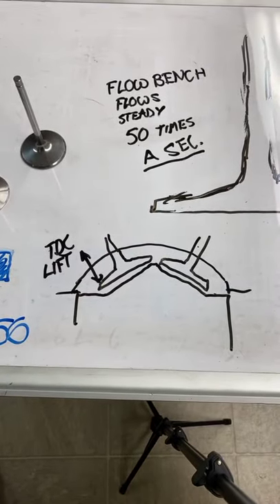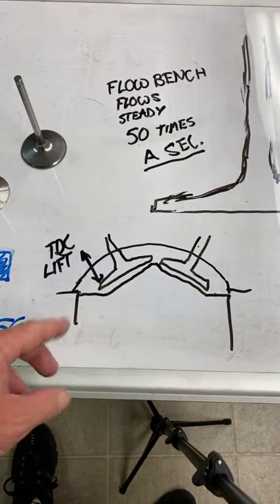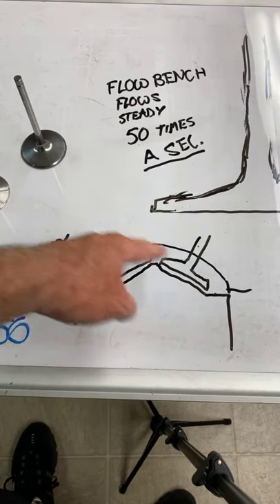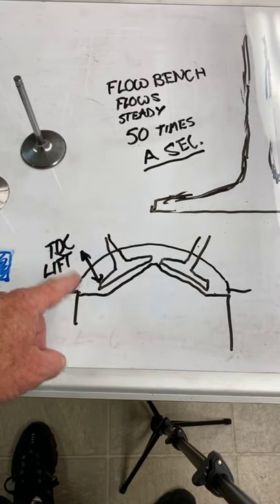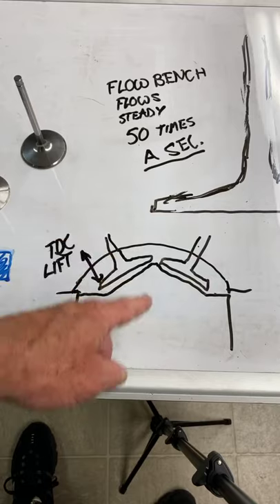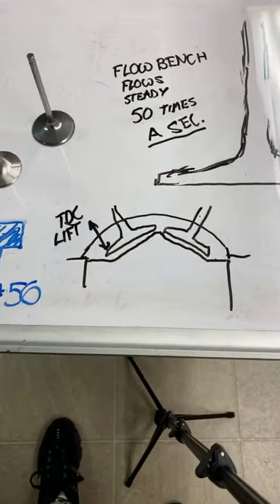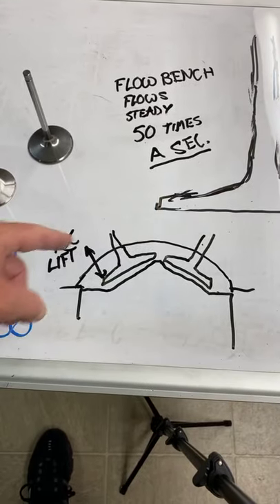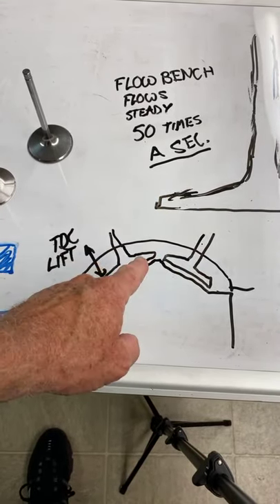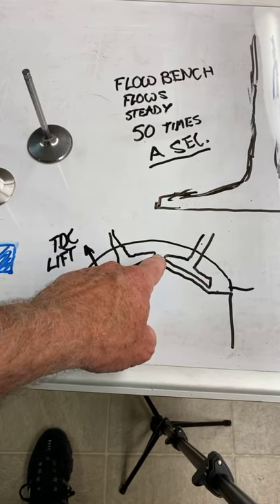There's another piece of the puzzle guys talk to me about - the camshaft and TDC lift. When the piston comes all the way to the top on the compression stroke, both valves are shut. TDC lift is when the cam is on overlap and the piston's at the top - where are the valves? Sometimes they're open 200 thousandths on the intake, 200 thousandths on the exhaust. If they are both open at TDC, you want to make sure they clear in the middle right here.